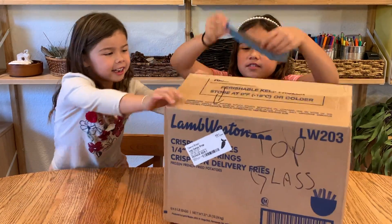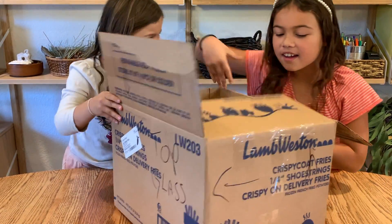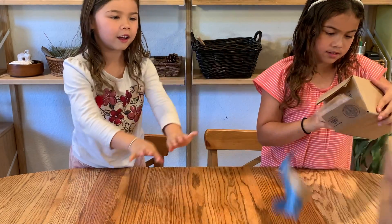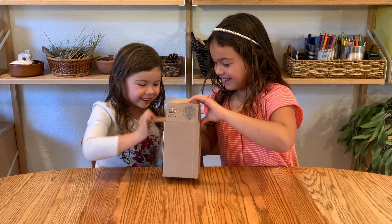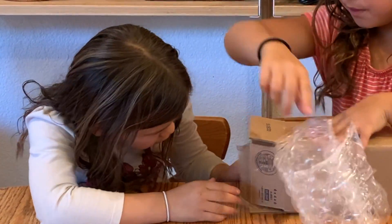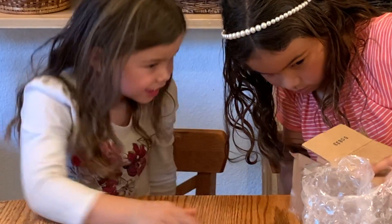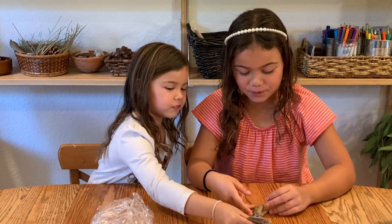We need scissors. Here we go. What's in it? Another block. You don't open that snake. Is that real? So this is a rattle of a rattlesnake.